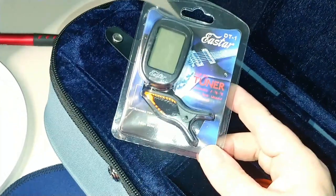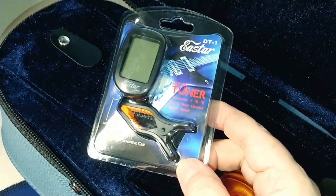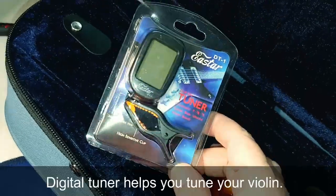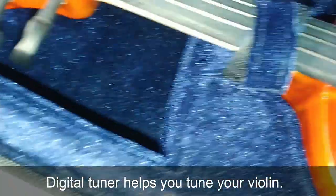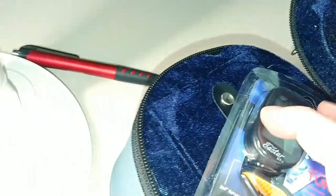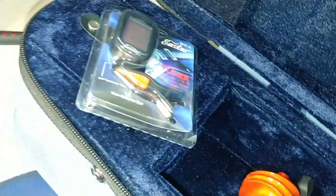It also comes with a tuner. You just clip it right on here — it's a little digital tuner that will tell you and test your strings.